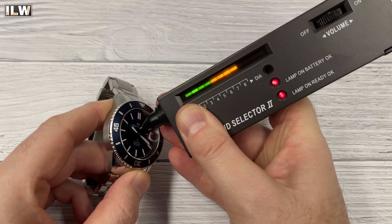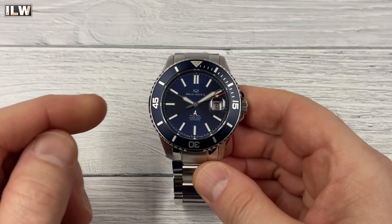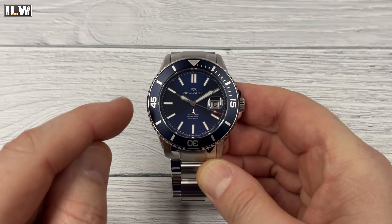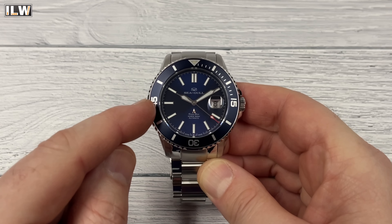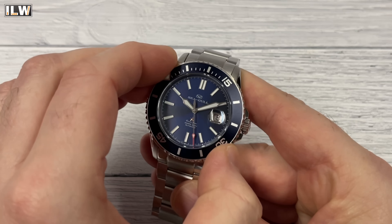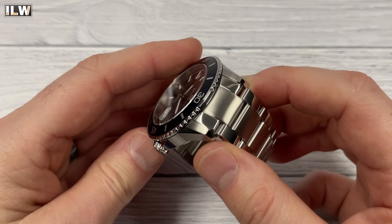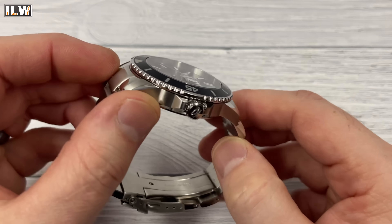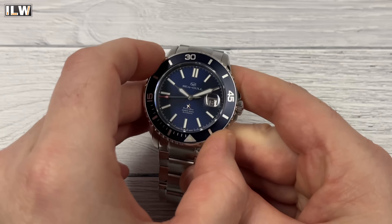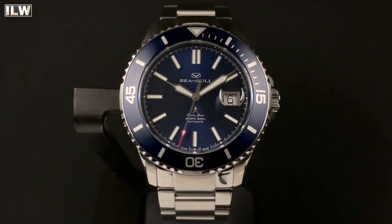Let me run through the facts, figures, stats and specifications. The bezel is a diver's bezel — unidirectional with 60 clicks, not 120. It has a nice bezel action and fairly crisp clicks. The grip just isn't fantastic unfortunately — the outside is polished and the edging isn't particularly sharp or grippy, and it's not very big. But when you do manage to rotate it, it's a fairly nice action and the alignment is good. I've checked the alignment on both watches and they're spot on.